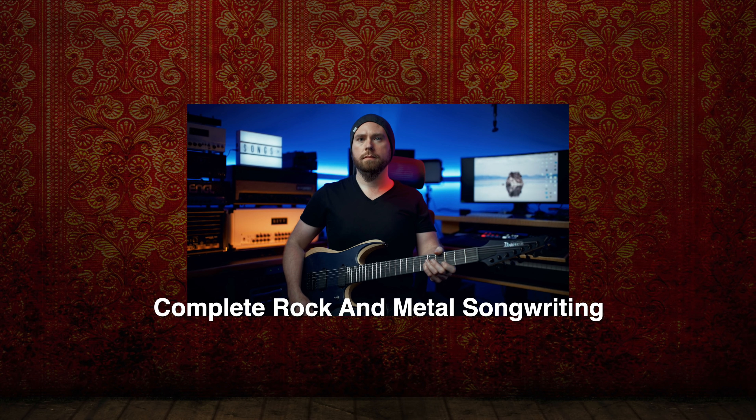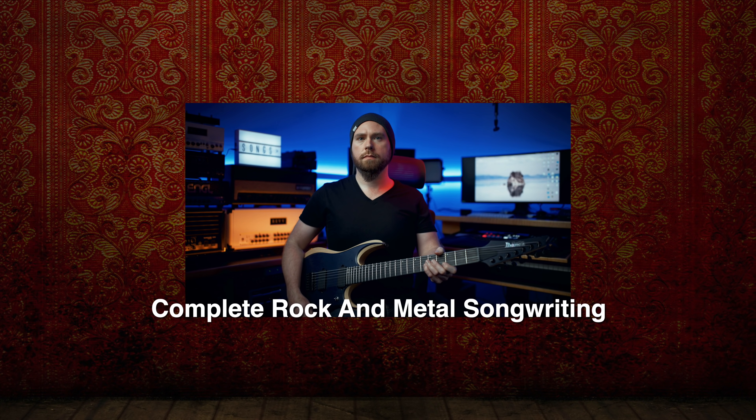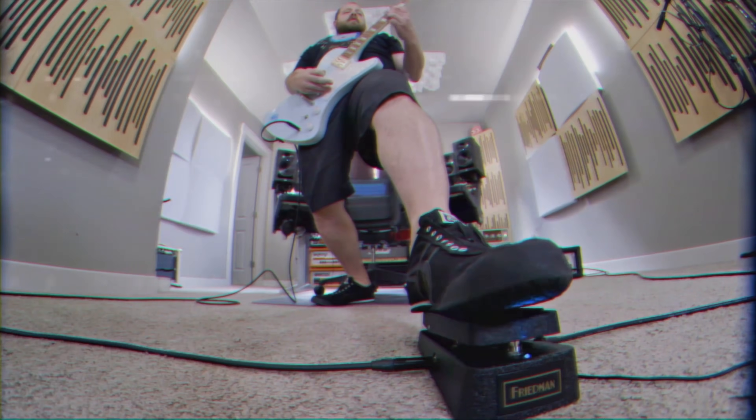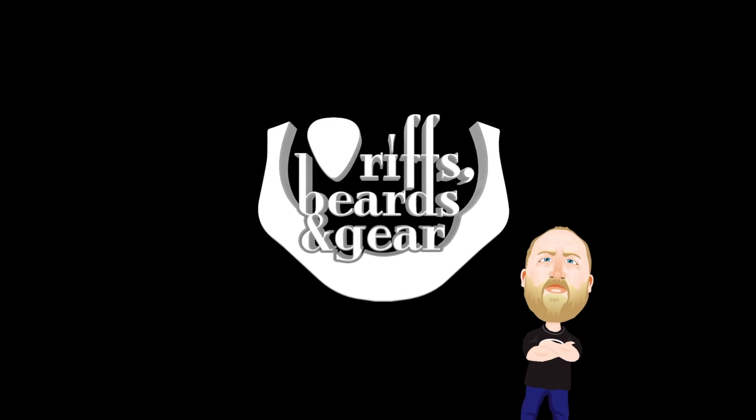This video is brought to you by the Complete Rock and Metal Songwriting Guide. Today on Riffs, Beards and Gear, we talk about six guitar amps that I wish they still made. I recently did a video talking about the five guitars that I wish they still made, and logically it made sense to also talk about the six guitar amps that I wish they still made.